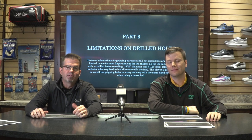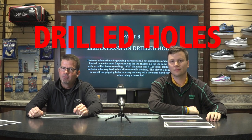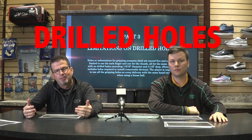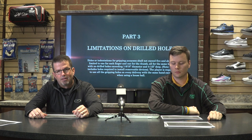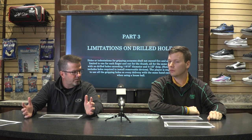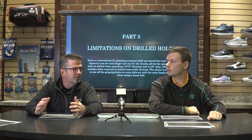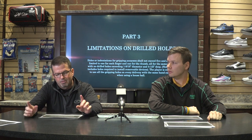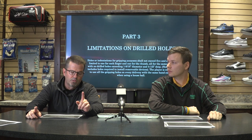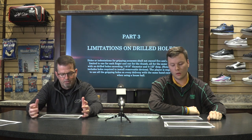Hey Storm Nation fans, Hank Boomershine here along with Alex Hoskins, bringing you another segment in this ten-part series on the changes in the bowling industry, the changes from the USBC, what's going to happen to your bowling balls, and what's going to happen to the future of the game. In part three, we're going to talk about the limitations on drilled holes.